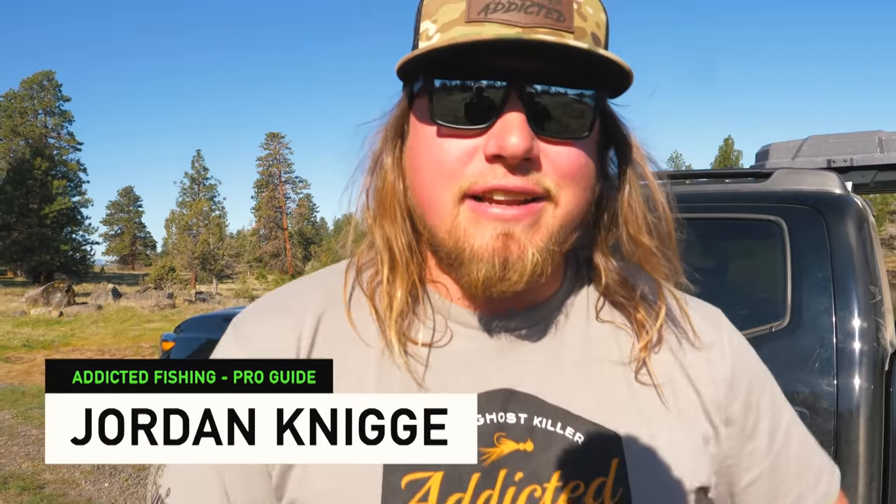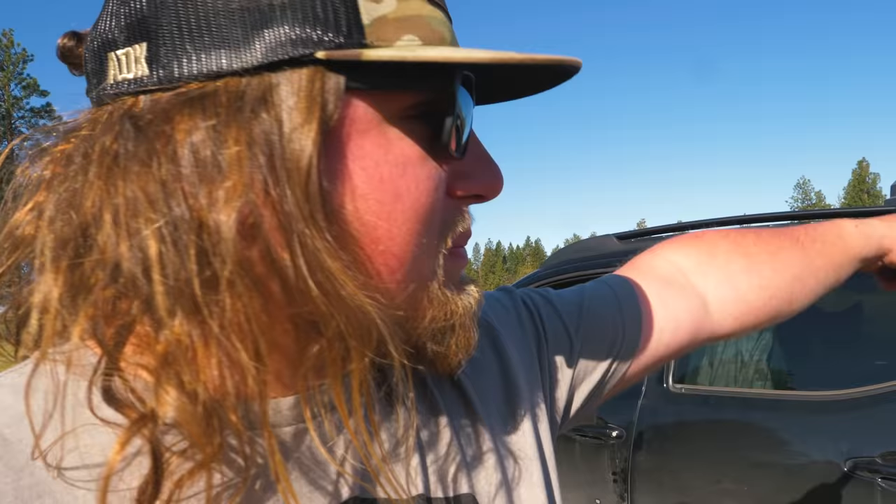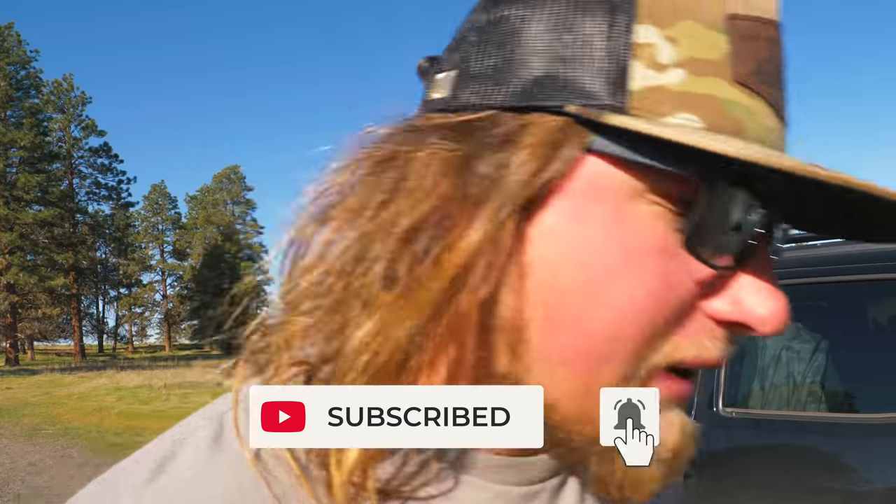What's up everybody, welcome back to another Addicted Life. Today we're doing some springtime fly fishing. Our friends out here at Rocky Ridge Ranch in eastern Oregon asked us to come out and fish some of their private ponds, and today we're gonna do just that. I got my best buddy Phil with me — he's never caught a fish on a fly rod before. These are fly-fishing-only lakes. Absolutely perfect spring conditions: it's warm, it's calm, and it's fishy. Let's go do it.